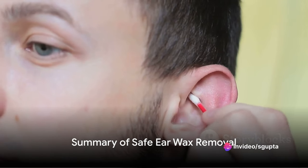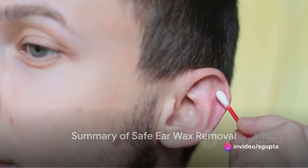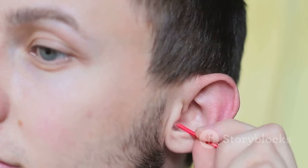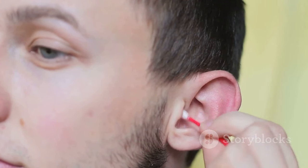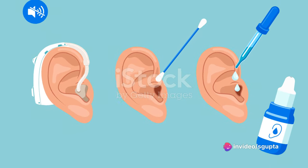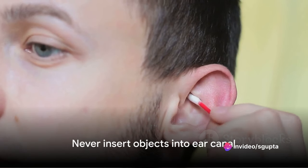In summary, safe earwax removal involves three key steps. Firstly, soften the wax using an over-the-counter solution or a homemade vinegar and water mix. Secondly, rinse the ear gently using warm water and a bulb syringe. Lastly, allow the ear to drain and pat it dry.